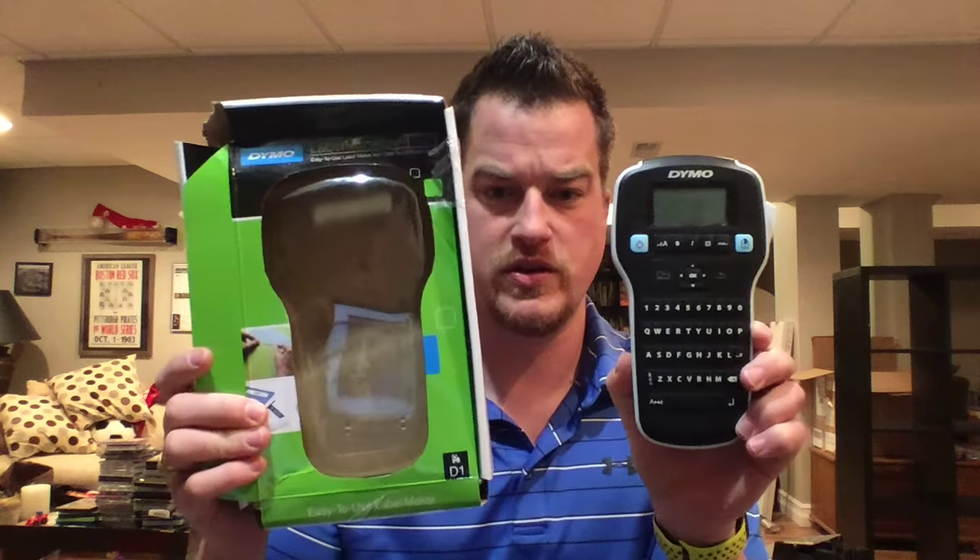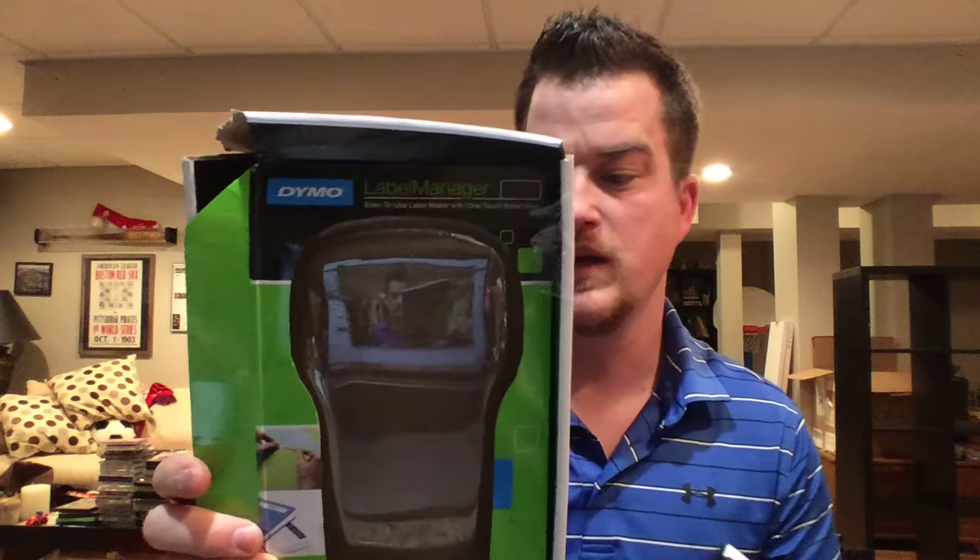Hey there, it's Chris from Liquidation OH. If you found this channel, either you're part of the group already — thanks for coming back — you found us in our Facebook group Liquidation OH, or you're looking for how to fix the Dymo Label Manager, and this one is the 160P. So if you're buying from liquidation, any sort of wholesaler, third party, or you just bought it from the store and it's not working, I'm here to show you what worked for me.